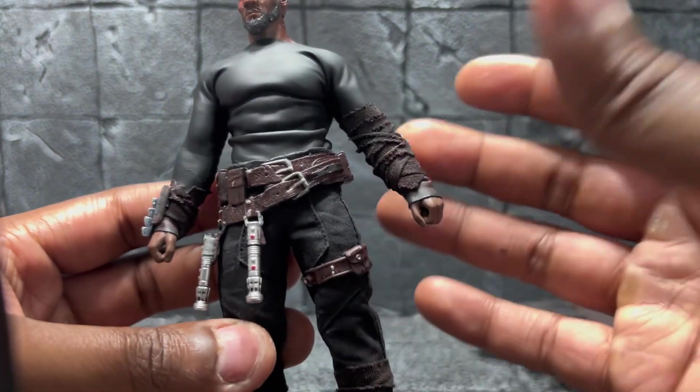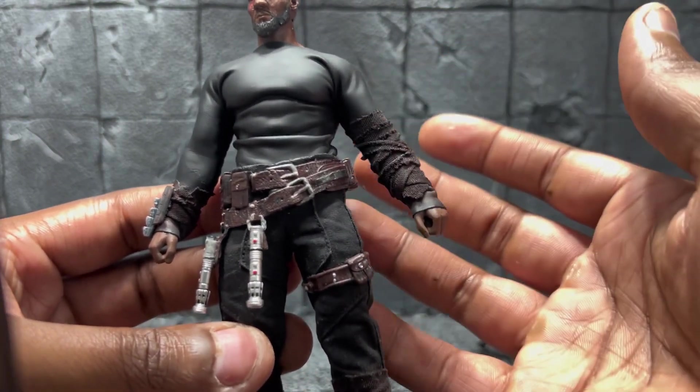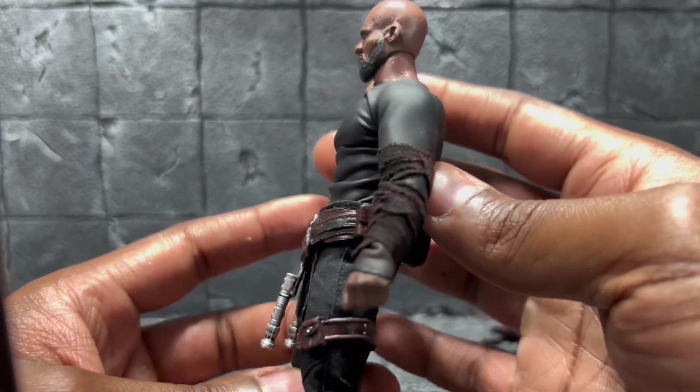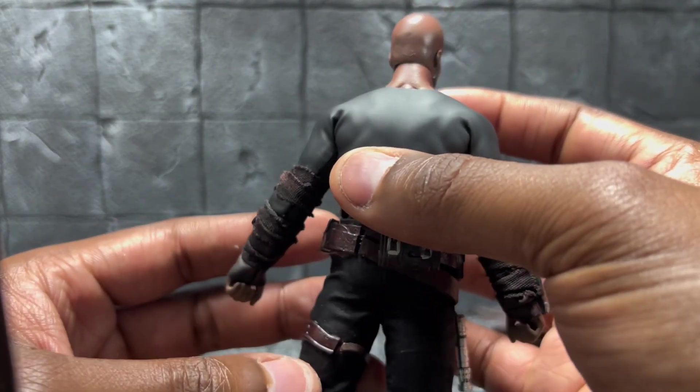This character was originally supposed to be a superhero. I had the shirt and pants to match, but it just did not work out, so I decided to convert it to being a Jedi character. I've really enjoyed how it came out.